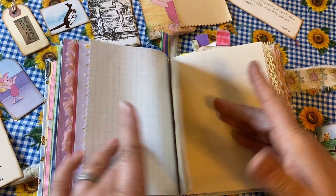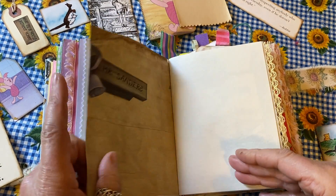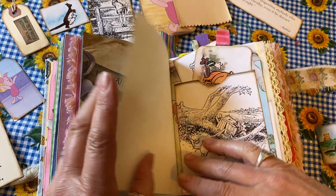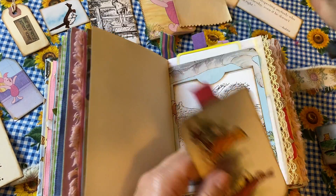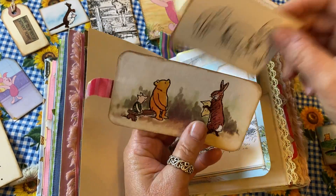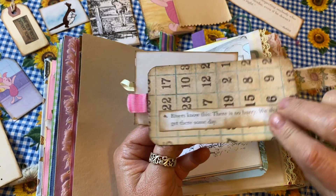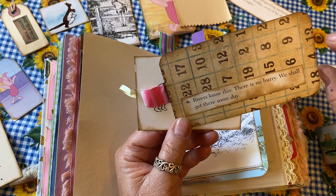There's more writing space. I've used my own coffee-dyed paper, tea-dyed paper, stenciled paper, art paper, and vintage linen paper, as well as book pages and some additional tags from the books I've used. One tag says: 'River knows this. There is no hurry. We shall get there someday.'